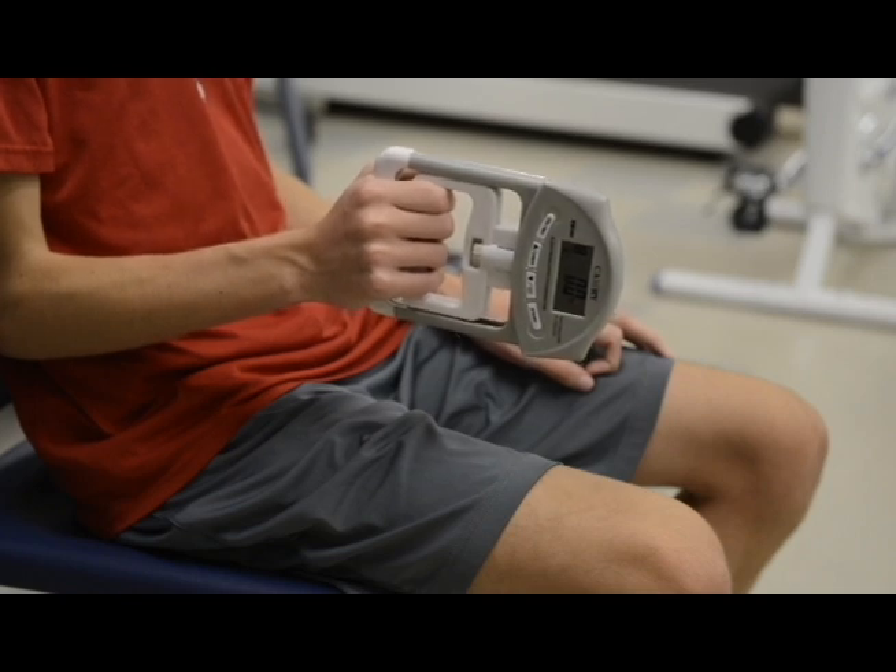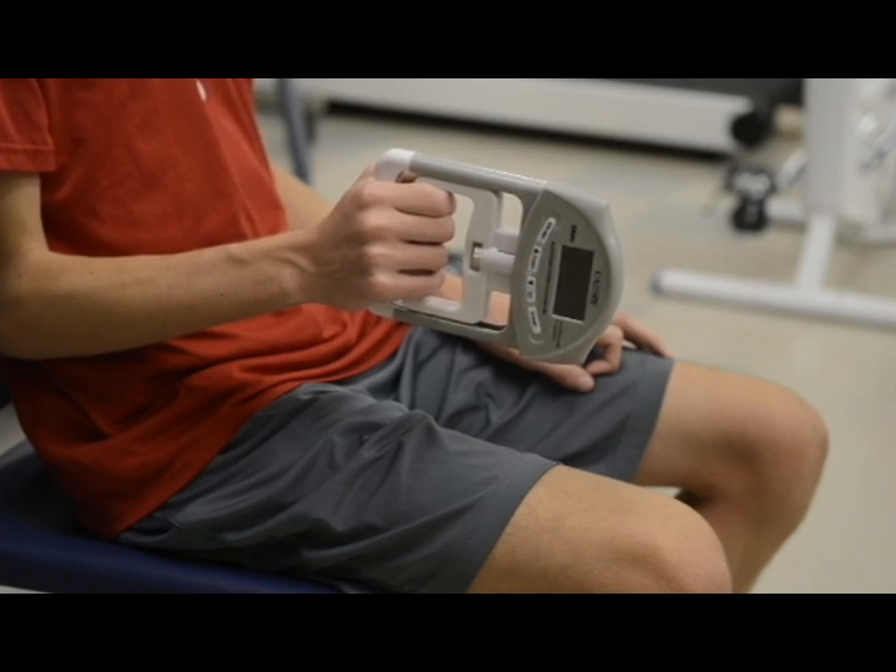To repeat this trial, all you need to do is hit the start button on the dynamometer again. This will zero it out and you can repeat the trial.